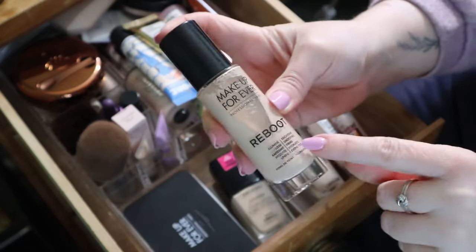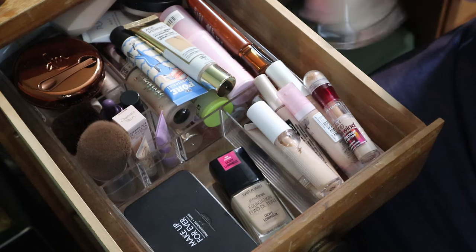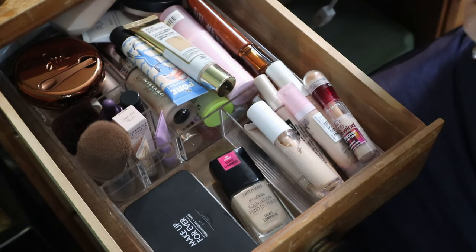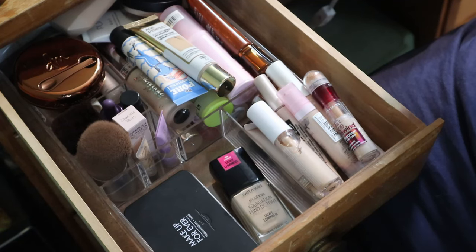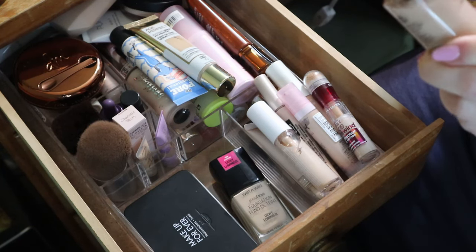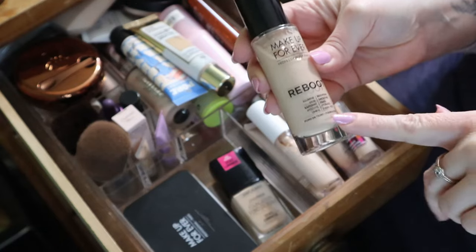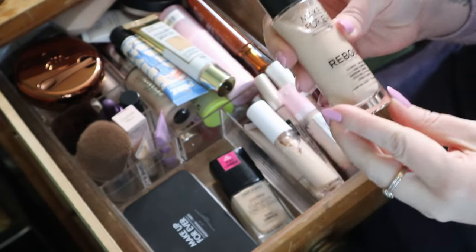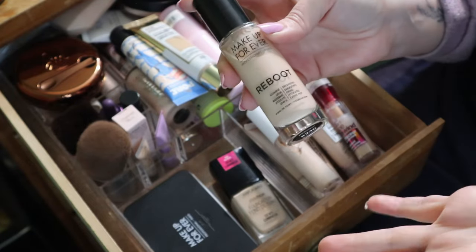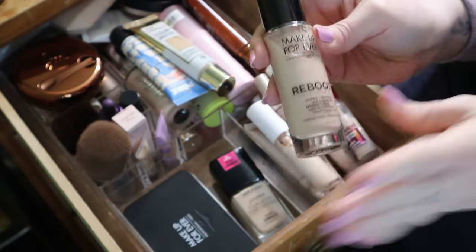Another Makeup Forever foundation - this is the Reboot in R230, probably more my shade. I have a video on this, actually one of my first videos that got a lot of views. It's making a mess but it smells fine. I don't remember loving this though, so I'll need to use it again and if I don't love it I'm okay to declutter it. I got this from Makeup Forever as PR because my cousin used to work there - I had about 25 subscribers at the time.